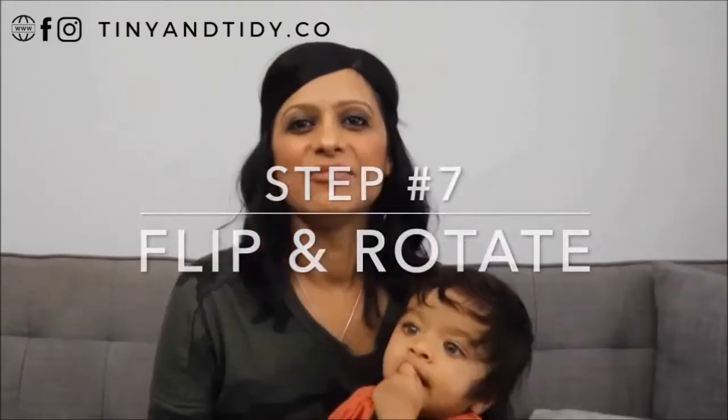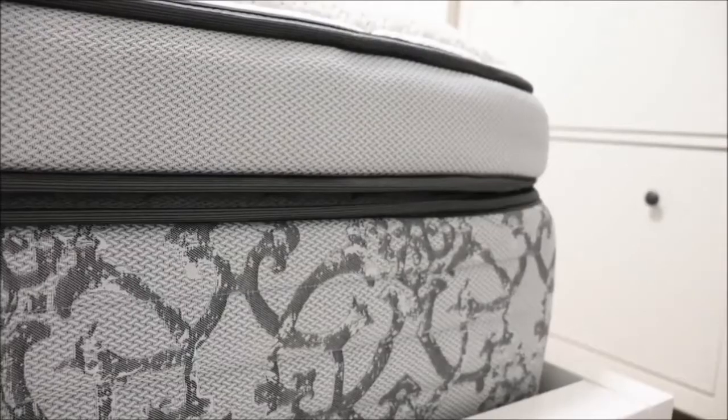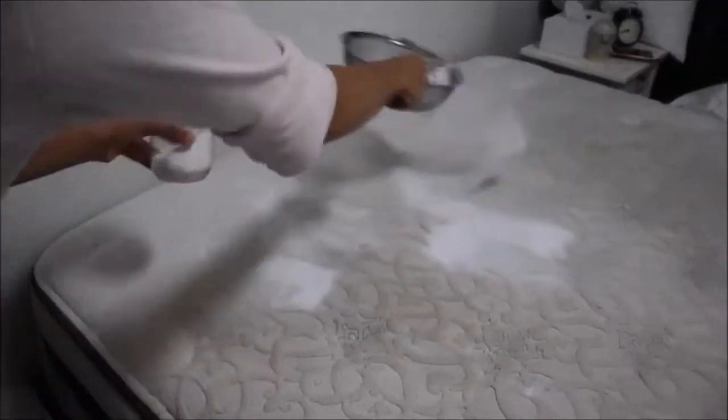Instruction number one: Open a packet of diatomaceous earth and spread it like dust on the floor. Keep it for two to three days and then vacuum it to remove. Similarly, spread it over the mattress and keep it for about three weeks before removing it. After removing it, you can reuse the mattress.